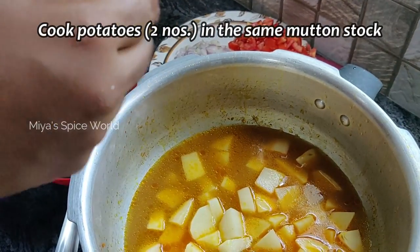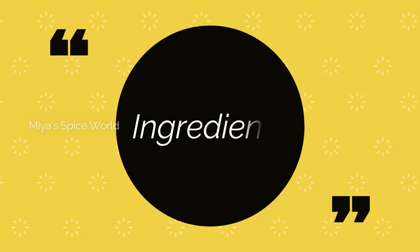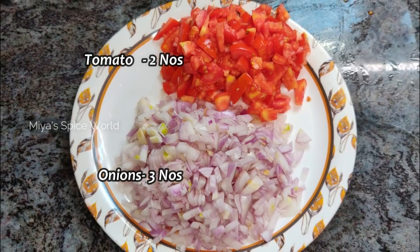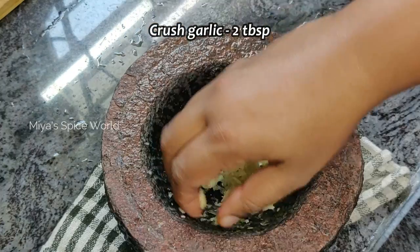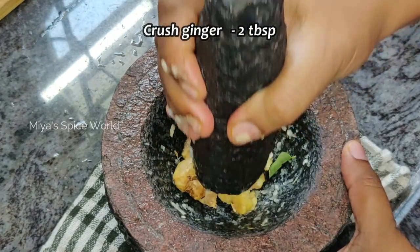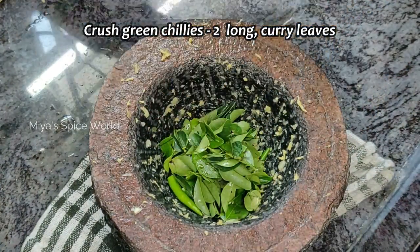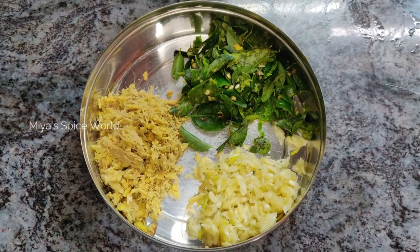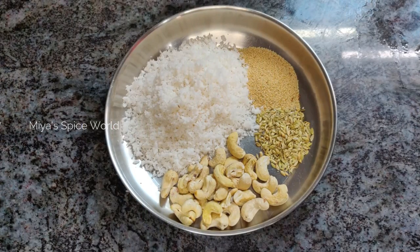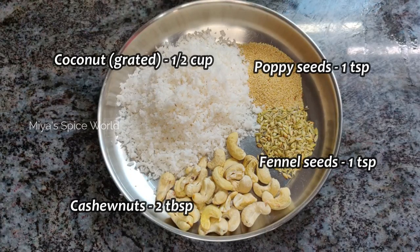Once the pressure releases, remove the mutton pieces from the cooker. Add 2 potatoes cut into cubes and cook them in the mutton stock. Meanwhile, for the onion tomato base, chop 3 medium sized onions and 2 medium tomatoes. Also crush 2 tablespoons garlic, 2 ginger, and 2 to 3 green chillies along with some curry leaves, and keep them aside.